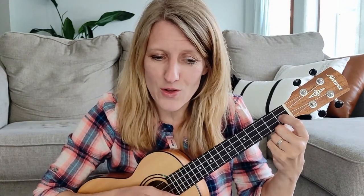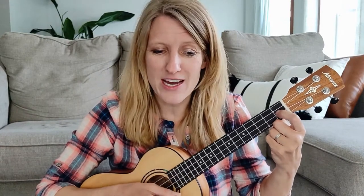Baa, baa, black sheep, have you any wool? Yes, sir, yes, sir, three bags full. Row, row, row your boat gently down the stream. Merrily, merrily, merrily, merrily, life is like a dream.